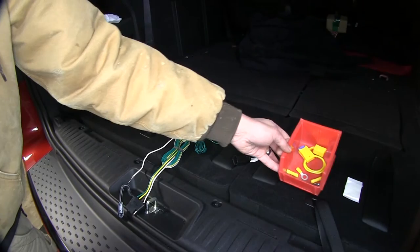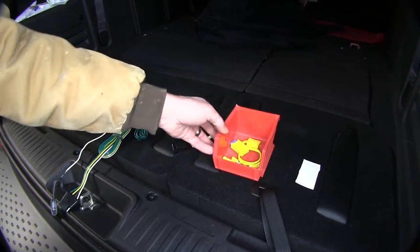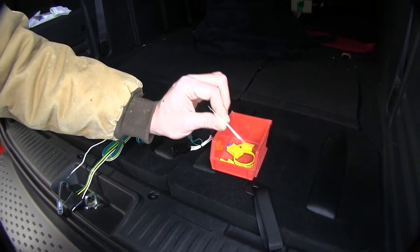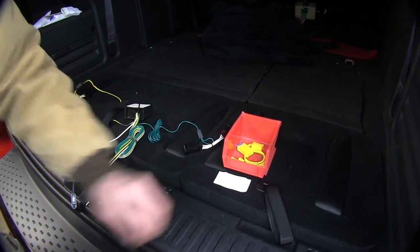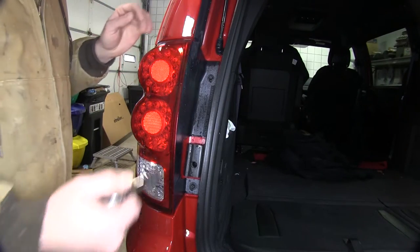We'll have all the electrical connectors we're going to need. We're going to have an in-line fuse holder, our screw and our fuse. And we've got some extra double-sided foam tape here in case we need a little extra security. Now that we've got a general idea of where everything's going to go, let's remove both of our tail light housings.